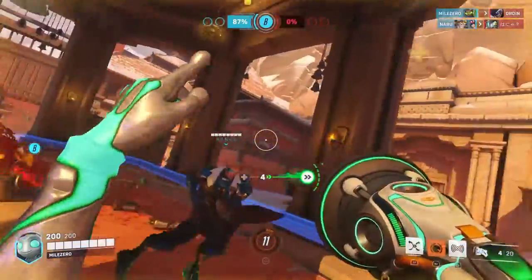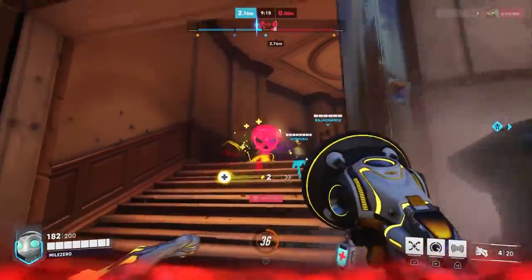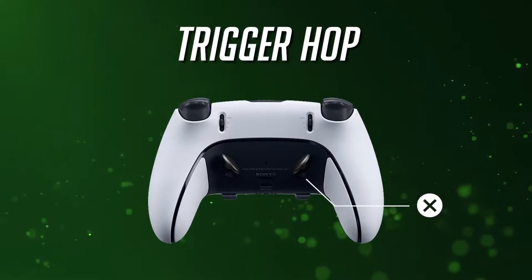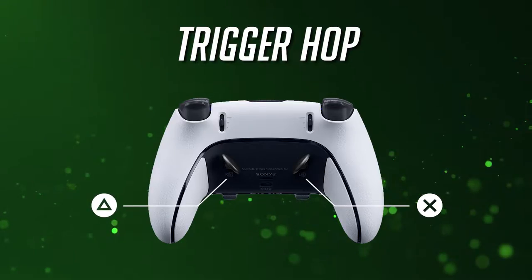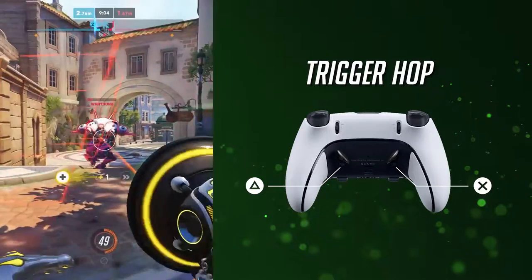By moving amp it up to the X button, you ensure that all the single button press abilities that require little to no aiming are all placed on the face buttons. As for the pro controller, you can map the left back button for amp it up, and the right back button for the ultimate sound barrier. This will allow you to be almost completely independent of the face buttons.